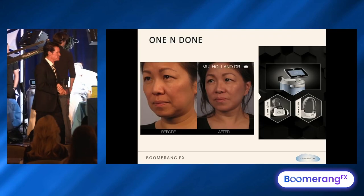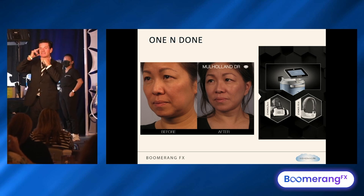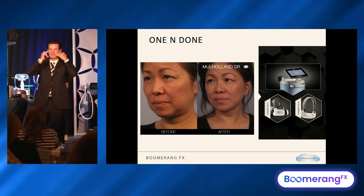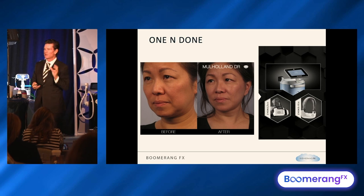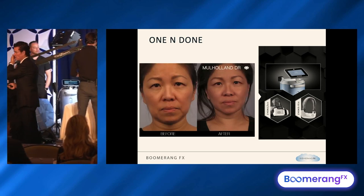Here's an Asian patient, skin type 4. She bought two applicators — the face and the submentum. So 45 minutes on the face, half an hour on the submentum, takes about an hour and a half with an M8 right after. That's a good single treatment result protocol.